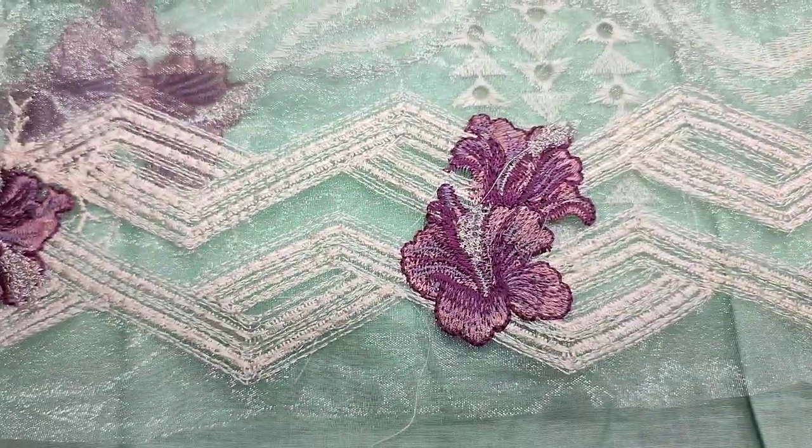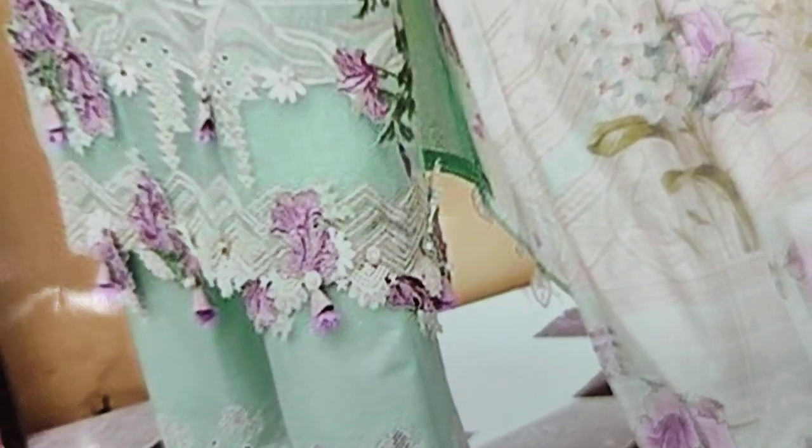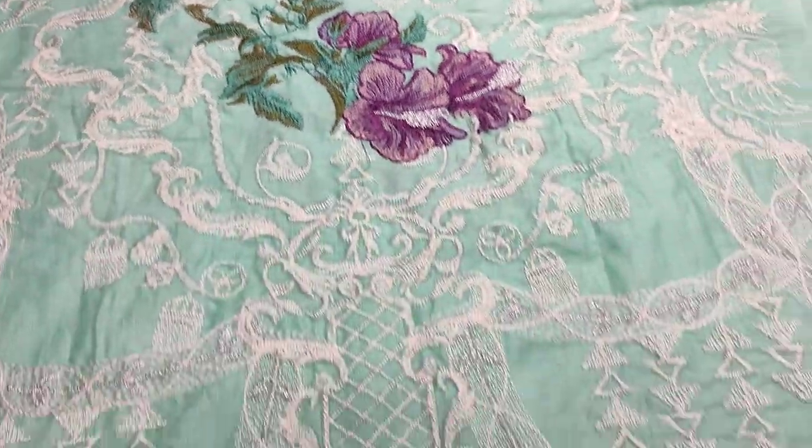Embroidered neck with border. This is a good stitching style. Embroidered sleeves. Embroidered back.